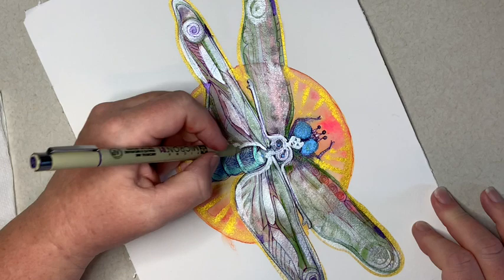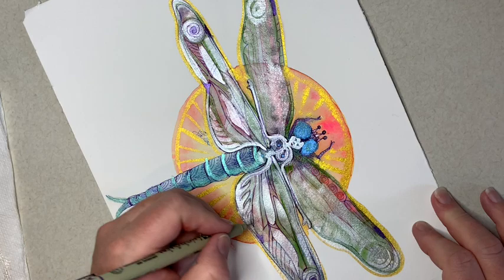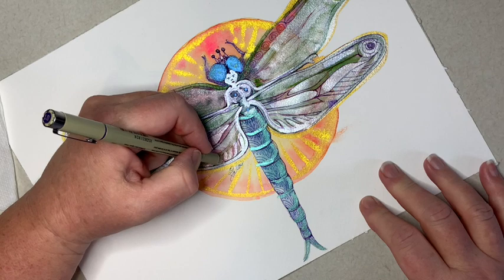Just make sure when you're creating that you're having fun — don't worry about perfection. None of this is perfection, it's just all about having a good time and adding that meditative quality of drawing lines. I don't know if any of you have done mandalas, but it's very much that same feel. It just really gets you into flow and calms you down.